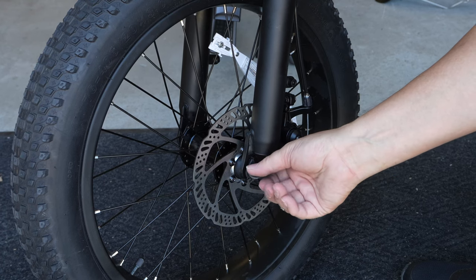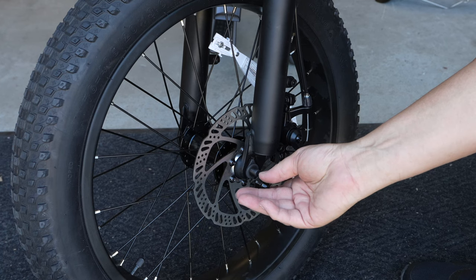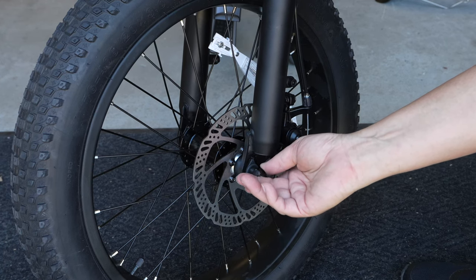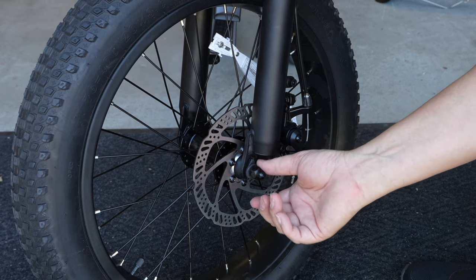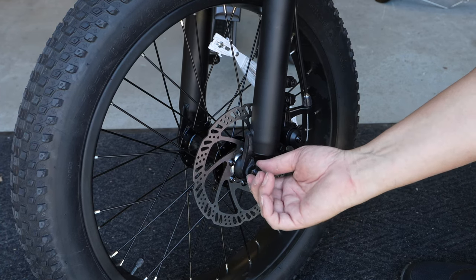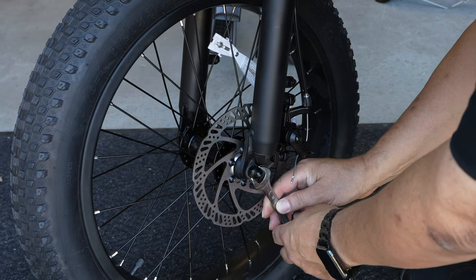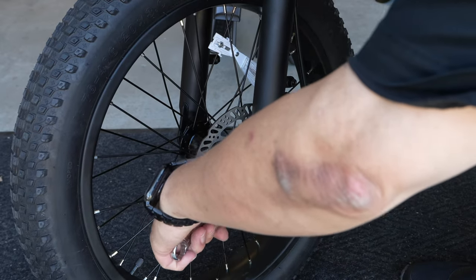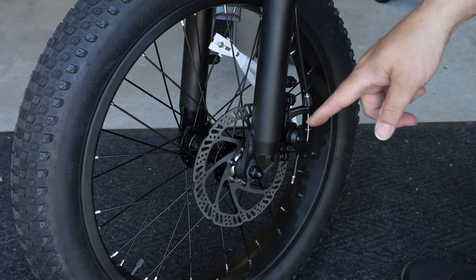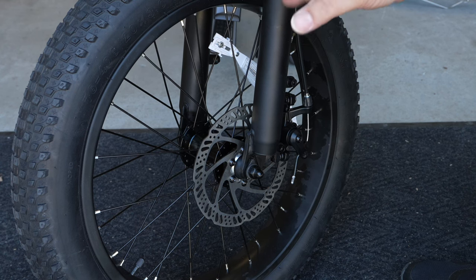Put a washer on and then the lug nut, and you can use the 15mm wrench that came with the bike supplied by ACKBEST, and tighten that up — get it as tight as you can. Then go around to the other side and do the same thing.